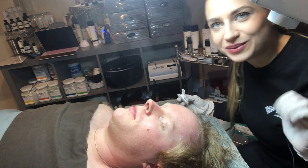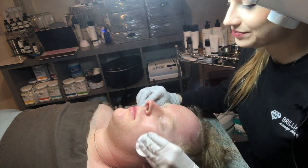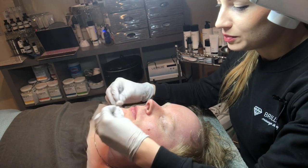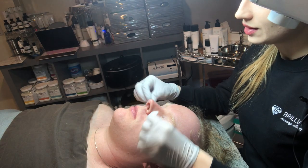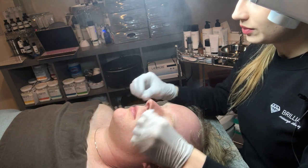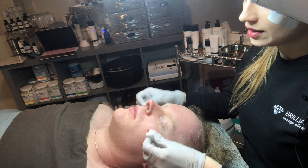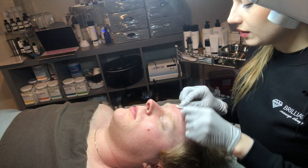Hello everyone, we're going to do a video of a hydrating facial for dry skin. Even though it's spring, people still have dry skin, especially people who are prone to dry skin. I'm doing some cleansing right now using PCA products.